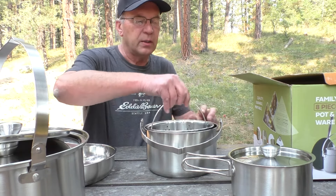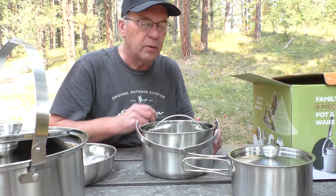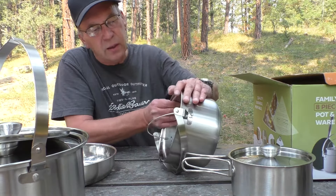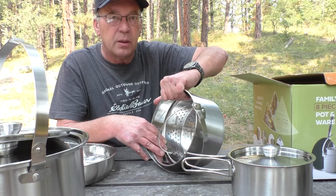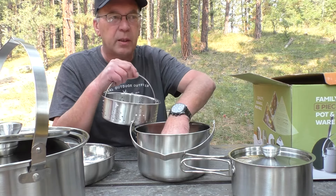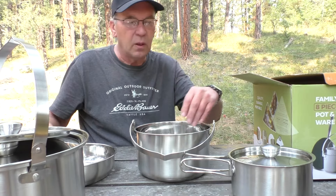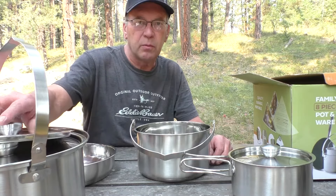The strainer does fit in the large pot, which is nice. I could cook pasta in here — just pick it up and it all drains right out. You could also use it for steaming. It doesn't go all the way up, so there's over an inch of clearance. If you wanted to steam something, you could put a few rocks in the bottom, put your water in it, set the strainer on top, and put the lid on it — and you'd be steaming food. That's pretty popular.